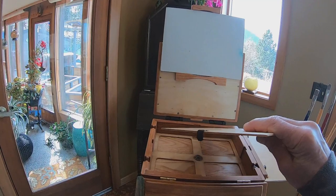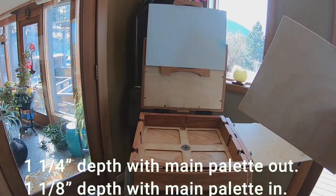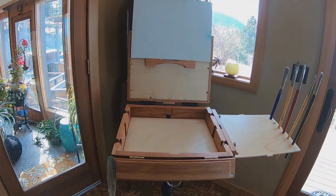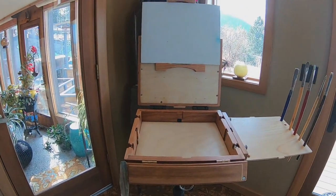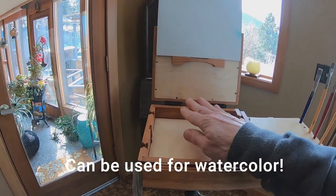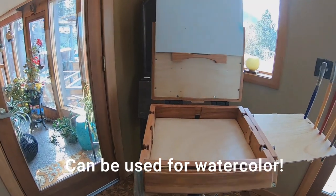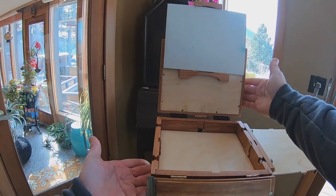With the palette out, you have an inch and a quarter of space. With the palette in, you have an inch and an eighth — that's plenty deep enough. For example, if you want to mess around with watercolor, if you get a palette that's the right size, a small travel palette, it'll fold up and store in here easily. And the panel holder will do fine holding a watercolor block.